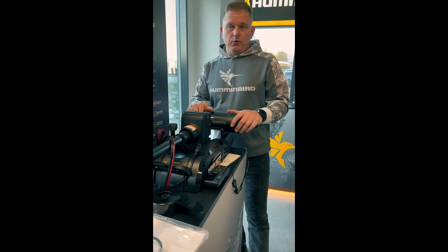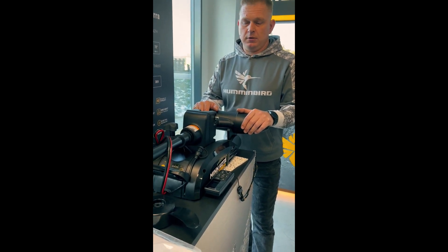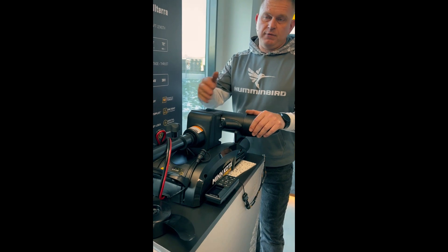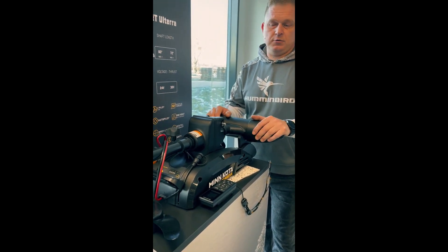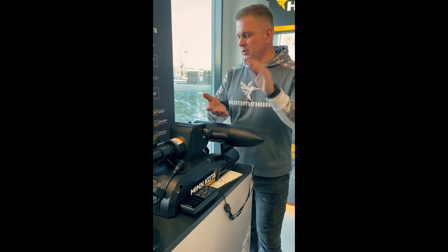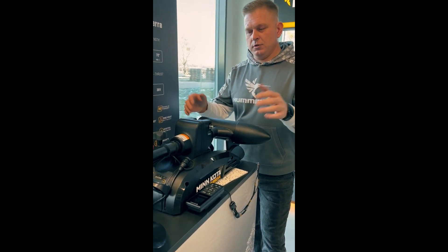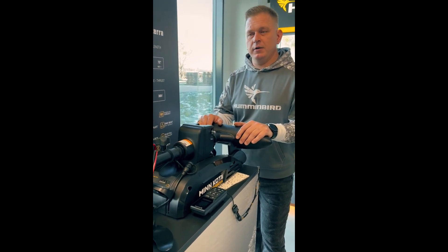There will be 12-volt, 24-volt, and of course 36-volt models in our warehouse. The shaft lengths also allow these Terovas to be used on everything from bass boats and small dinghies all the way up to larger leisure boats.